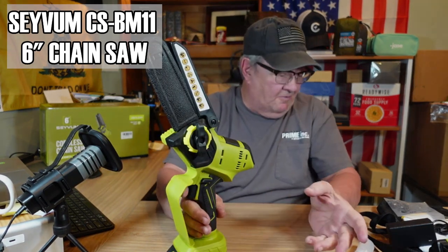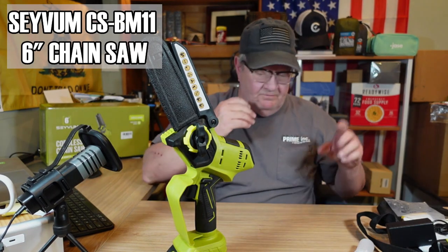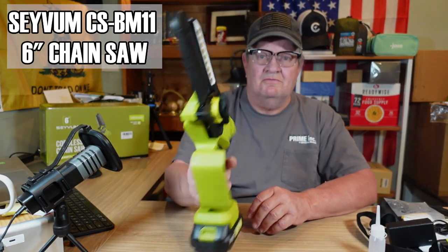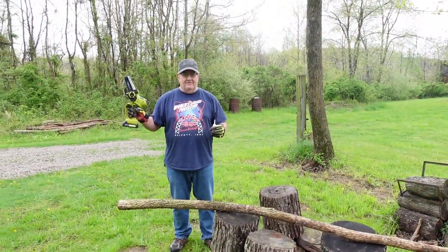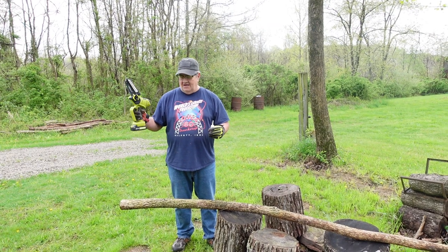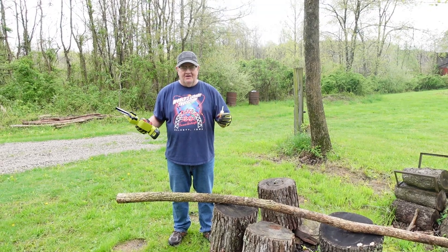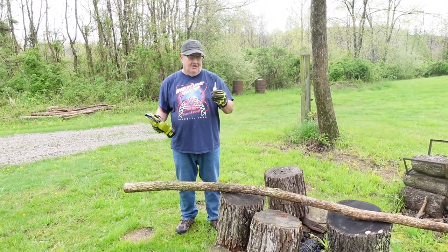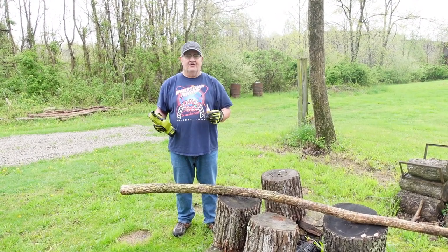I'll charge both these batteries up fully tonight and then go try it out. We'll be back for our final approval or disapproval of this. Alright, this is that Savtem cordless 6-inch chainsaw. Nowhere in the instruction book does it say anything about oil. I can't find an oil reservoir on it, so I believe you just spray it — you know, squirt it on the chain when you need it. So that's what I'm going to do.